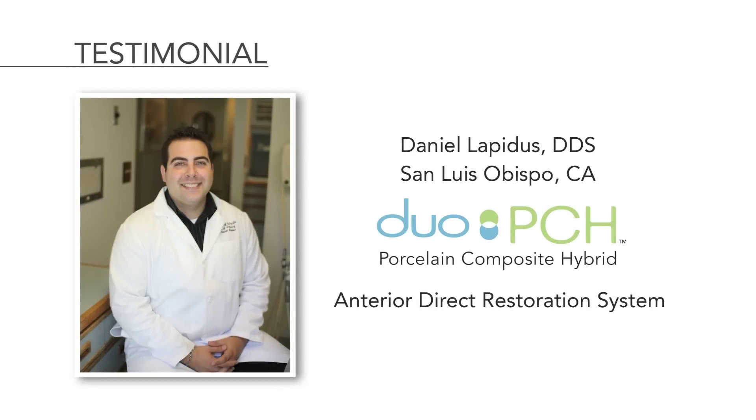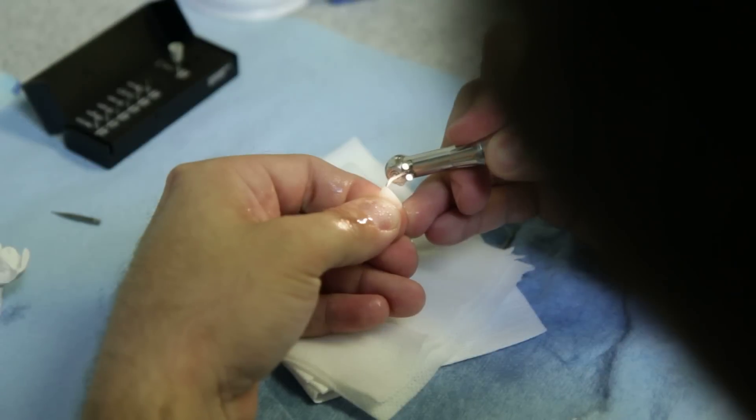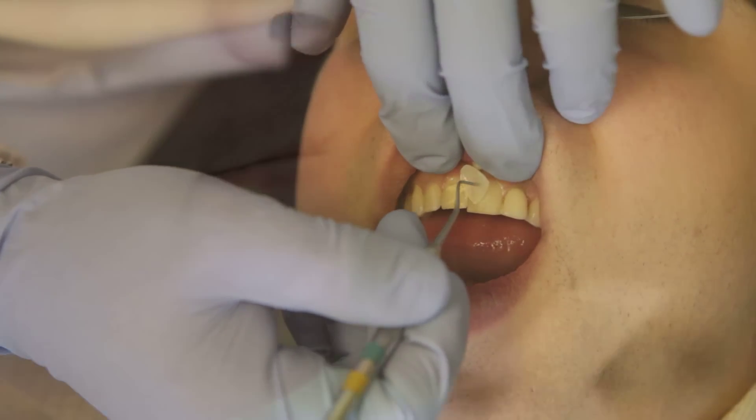Overall, I found this system exactly as advertised — a very good way to finish a direct chair-side composite. The shades were largely tweakable based on the cements available and your ability to work with underlying tooth structure.